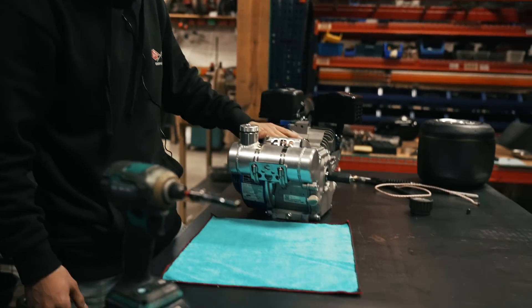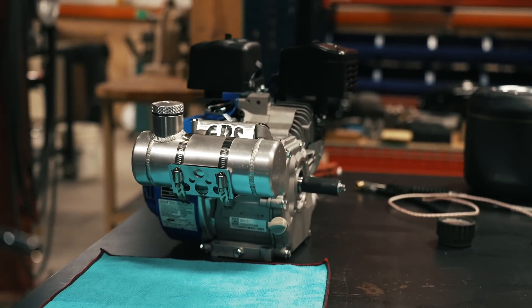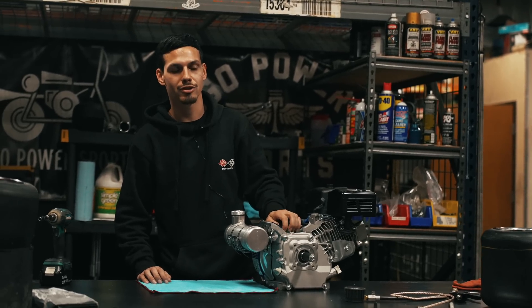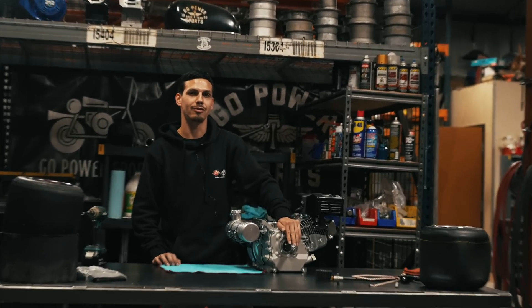All righty folks, there we got it. We got the engine block tank mount all nicely, neatly installed. It'll fit pretty much any small block engine with the tank mounts up here in the front. Be sure to like, comment, and subscribe and let us know if you got any questions with it.